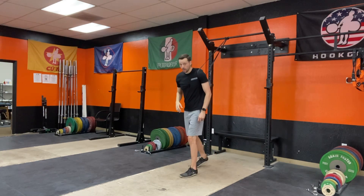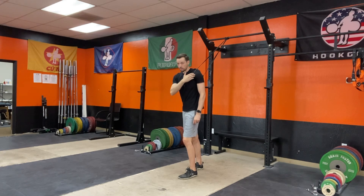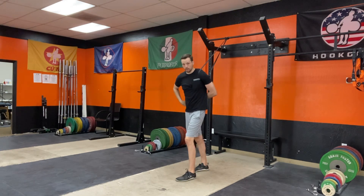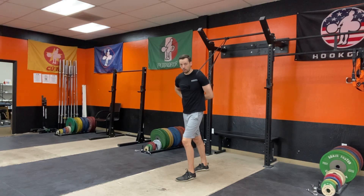Come forward so you get some tension on that band. You're going to put that arm right behind your back like this, and then grab that other hand and put it right behind there. You're going to hold that arm in place so it can relax completely.